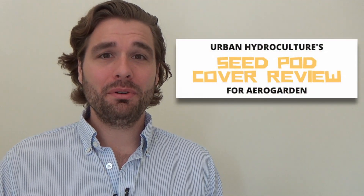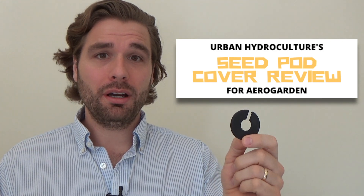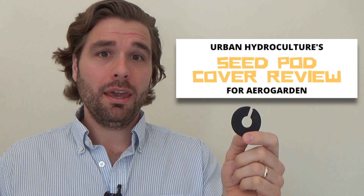Hey everybody, welcome back to another episode of Farmer George. On today's episode I'm reviewing this seed pod cover for your AeroGarden, made by Urban Hydroculture. What they're supposed to do is prohibit light from reaching the rock wool cubes in your AeroGarden units to prohibit algae growth. So that's what this episode's about — let's go see how well they work.